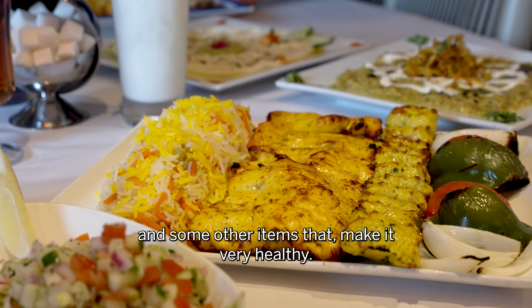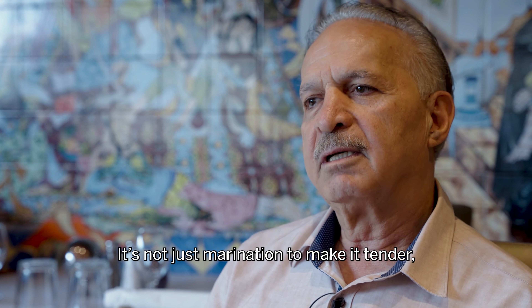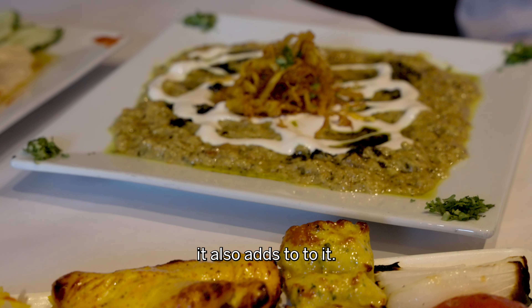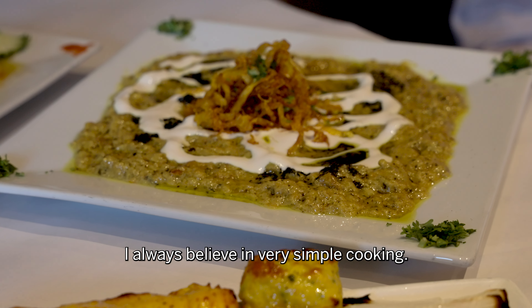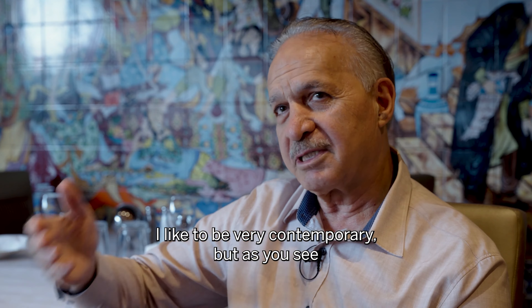We have almost 14 items in my marination. We put in a little bit of ginger, garlic, salt, pepper, and some other items that make it very healthy. It's not just marination to make it tender — it also adds to the flavor.